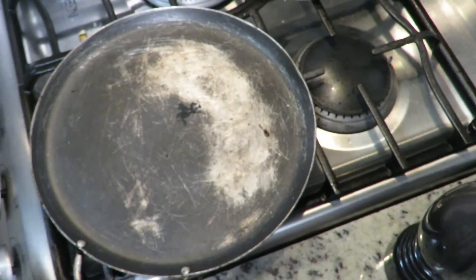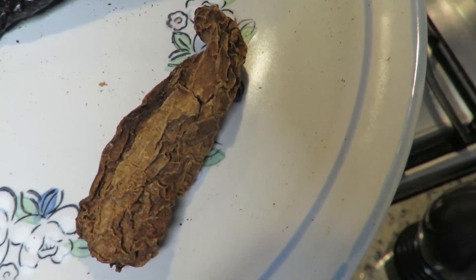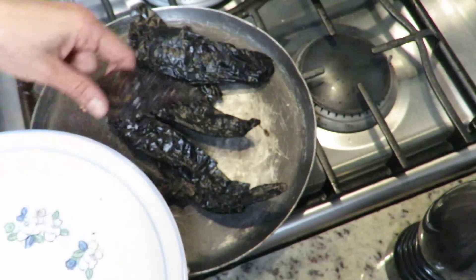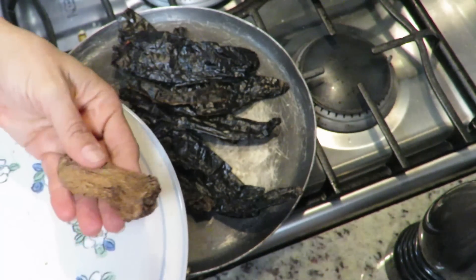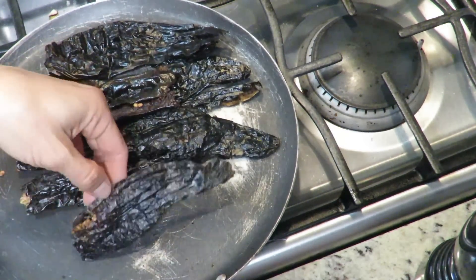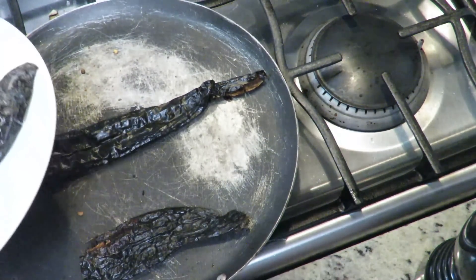Now comes the good part. Here we have a comal. I have six pasilla chiles, two ancho chiles, and one chipotle meco - also called meco. We're going to toast the pasilla chiles quickly. It has to be fast, because if you over-toast them they'll turn bitter. About a one-minute pass. If you don't have chipotle meco, use a morita chile instead.